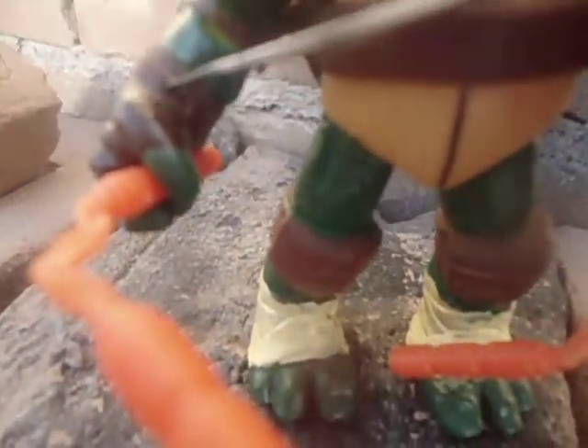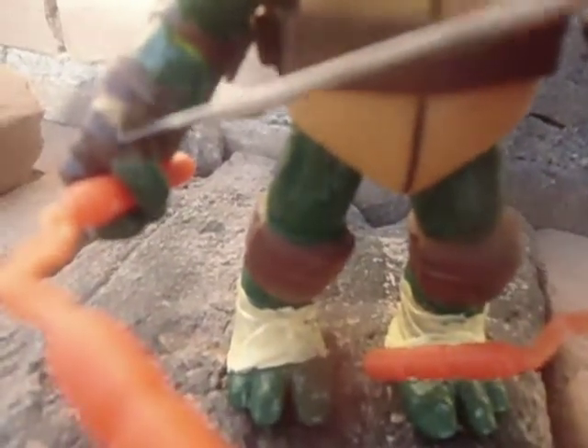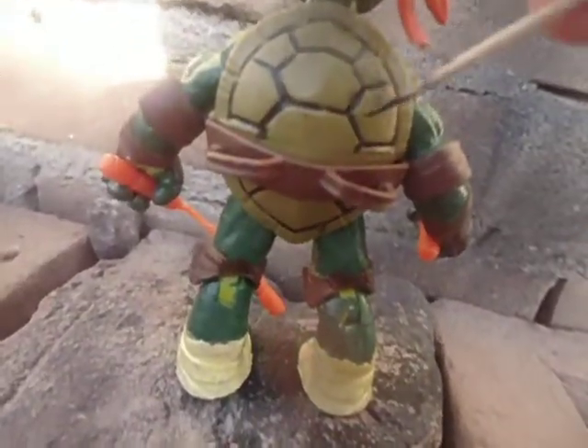I also painted his hands like he's wearing gloves — I painted with brown paint, because in the comic he's wearing gloves most of the time. I painted behind his shell and the hands and shell with black paint.